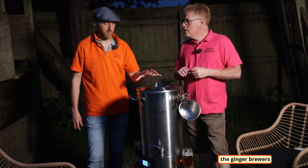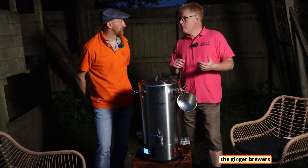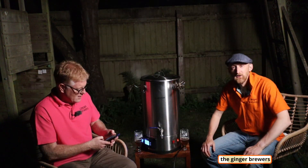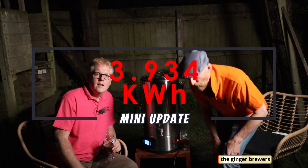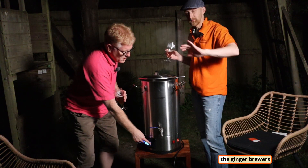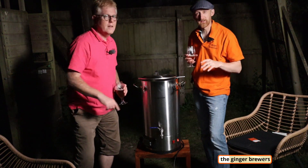We're 40 minutes into the boil now. Total electricity used for the day including all the kettle boils is 3.934 kilowatt hours. The boil is finished, hops are in, and the kettle is off.